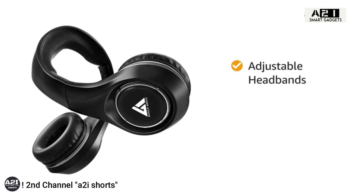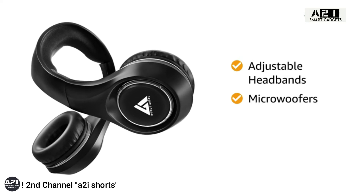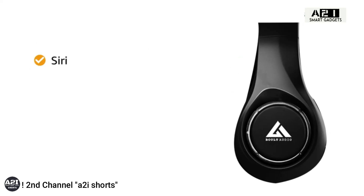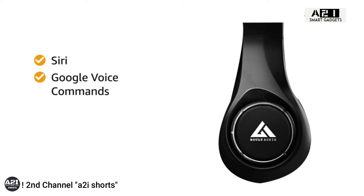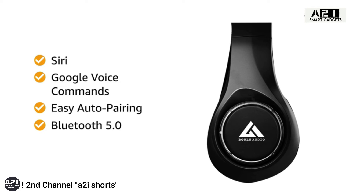The Bolt headphone has adjustable headbands and micro-woofers. It supports Siri and Google voice commands with a simple 2-second click, and includes easy auto-pairing and Bluetooth 5.0.